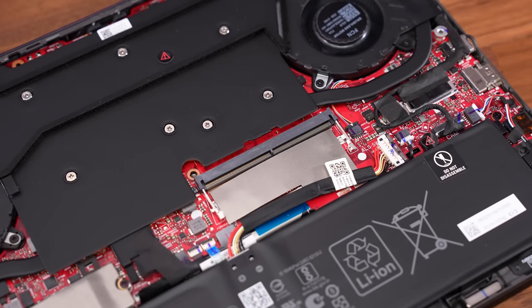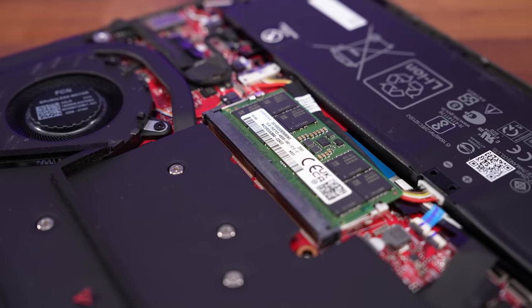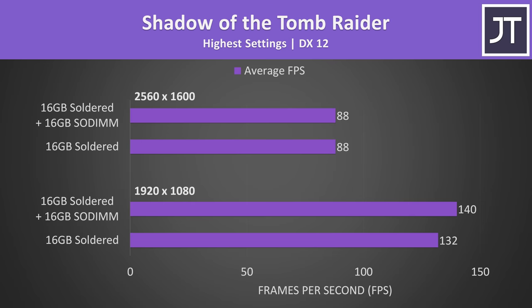My config has 16 gigs of memory soldered which cannot be changed, but there are also lower spec versions limited to 8 gigs. Installing a stick of memory can give you a performance boost, but it's not that serious in most games - there's only a 6% FPS boost in Shadow of the Tomb Raider at 1080p, and the native 2560x1600 resolution is so GPU bound that there's no difference. With DDR5 memory, one stick kind of already runs in dual channel while two sticks runs in quad channel - quite different to older DDR4, where one stick would run in single channel and could significantly hurt performance.